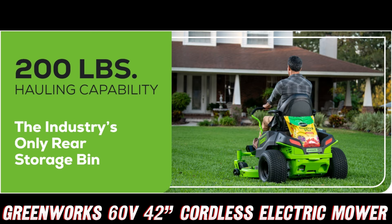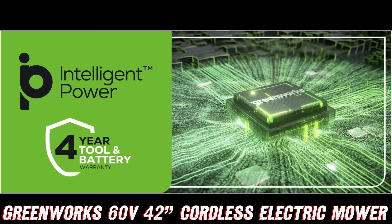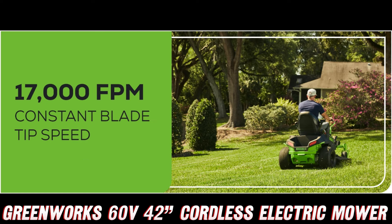Now, let's talk about convenience. With four 8.0 Ah batteries and two dual-port turbochargers, you can mow, swap, and go for up to 1.5 acres without breaking a sweat. And when you're done, just pop those batteries in the chargers and they'll be ready to go in a mere 90 minutes. Talk about efficiency.